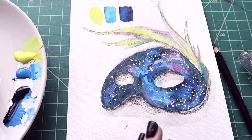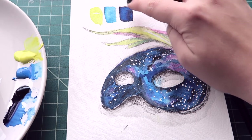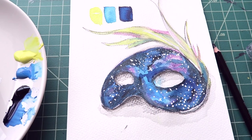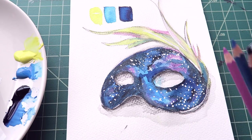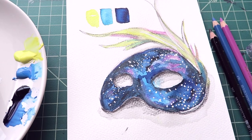My favorite things from this box — I really like these Van Gogh watercolors. The pigment is gorgeous and they blend really well, even though I was trying not to blend them here, so it was a bit of a fight. The thing I struggled the most with were these watercolor pencils, probably just because I'm not really used to using them. But they do have a pretty cool effect.